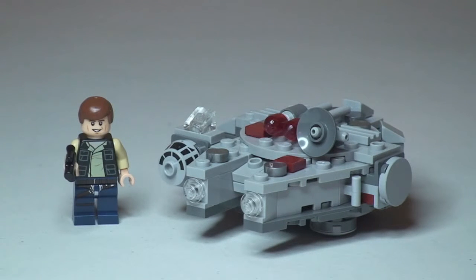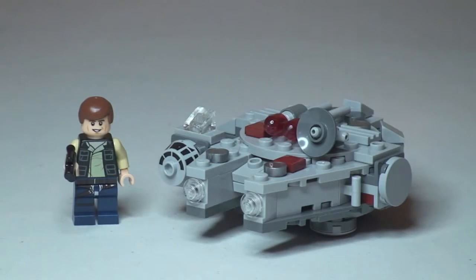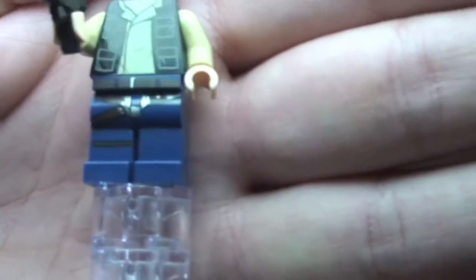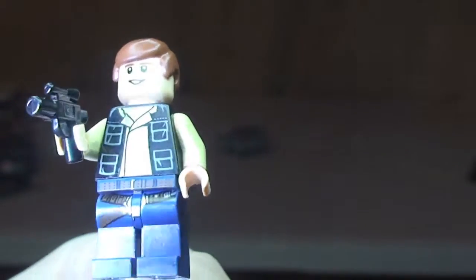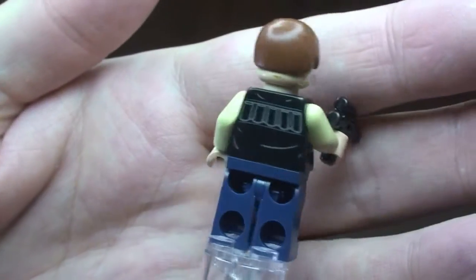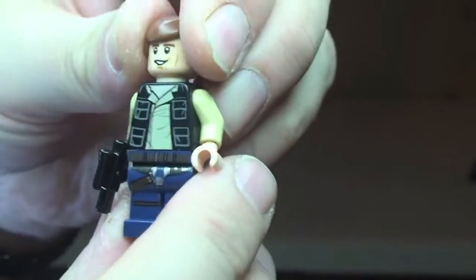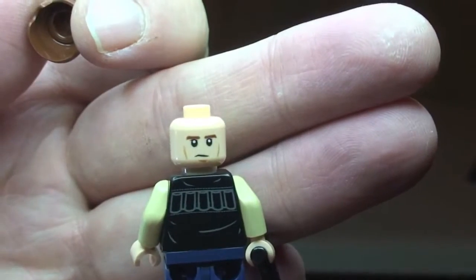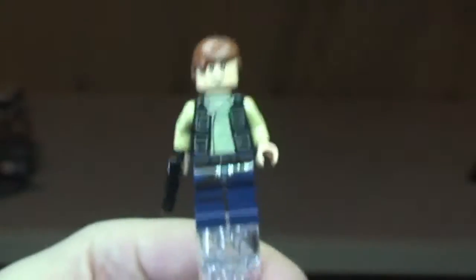Obviously we've got a new variant of Han Solo. If we can get that to focus on the box — it does say 'new', this is a new variant of Han Solo. Here's our new Han Solo: we can see printing to the legs, front torso printing, rear torso printing. It comes with a blaster pistol, his hairpiece, and it is a two-sided face. That's our Han Solo minifigure.